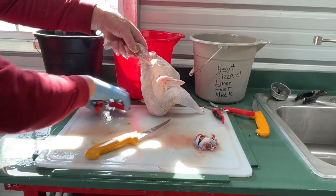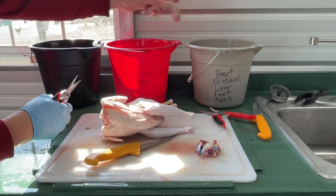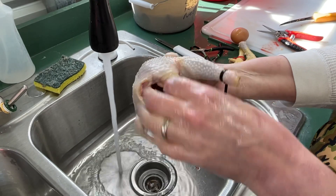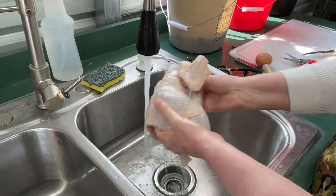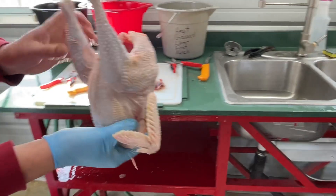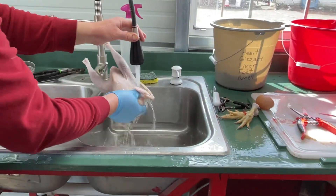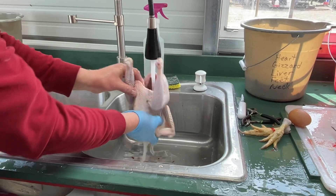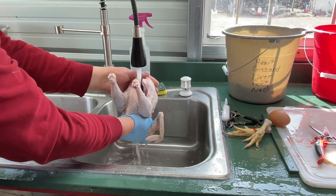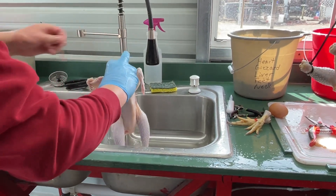I'm going to cut the neck off — come down as far as I can and take off the neck. That's some fat that I'm going to keep on. She is the older hen, so I'm going to pack that back in there. And I'm actually done. I'm going to rinse mine — just stick my finger up the neck hole and do what she did. Rinse it out. I didn't set a timer, but you can see where you're at in the video.